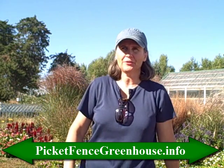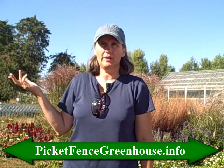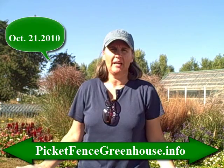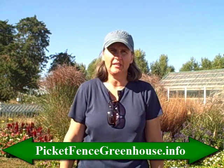Hi, everyone. It's Diana at the Picket Fence Greenhouse and Gardens. Today is such a beautiful day out. We're on October 21st, I believe, and we are still having some really nice weather here in Iowa. And I thought I'm going to shoot another video today.